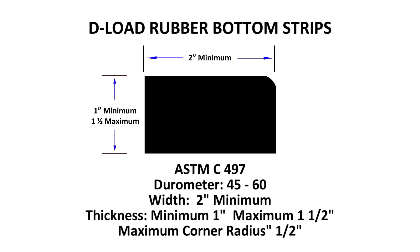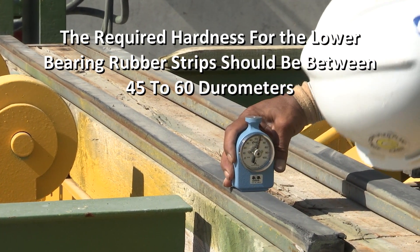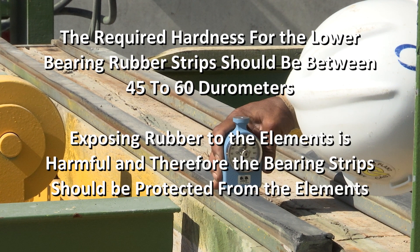Lower bearing strips required dimensions are one inch height by two inches width with one-half inch radius on the top inside edge. They can be wood or hard rubber. In most cases, rubber is used. The required hardness for the lower bearing rubber strips should be between 45 to 60 durometer. Exposing rubber to the elements is harmful, and therefore the bearing strips should be protected from the elements.